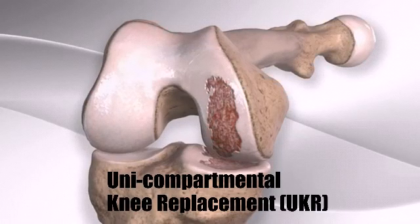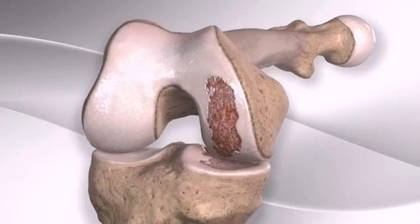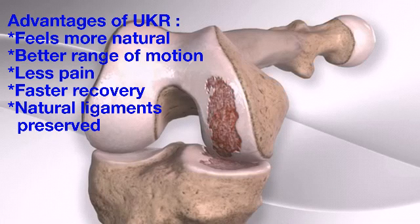This procedure is indicated for resurfacing of a painful arthritic compartment of the knee joint in a minimally invasive manner through smaller incisions. Single compartment resurfacing has been shown to feel more natural than a total knee replacement by sparing normal tissue and facilitating a more active lifestyle.